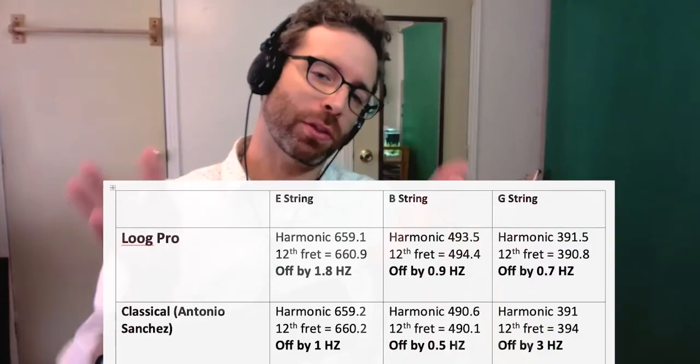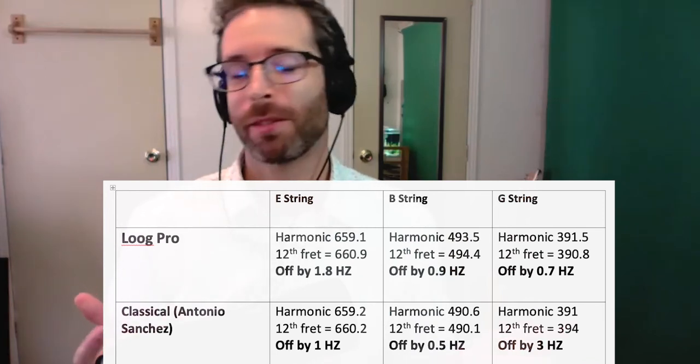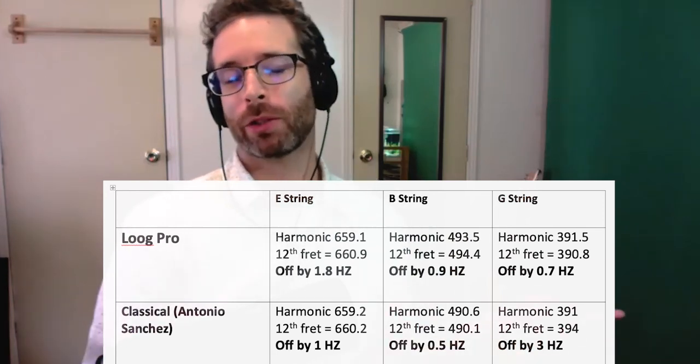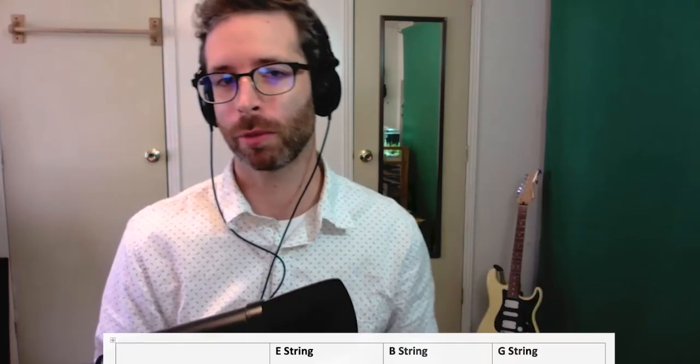Here's my chart with the final results. The big picture is that these instruments are pretty darn close, even though there's a big cost difference. The Lug instruments are meant for kids and beginners, so I think that's pretty impressive for an instrument of that category.